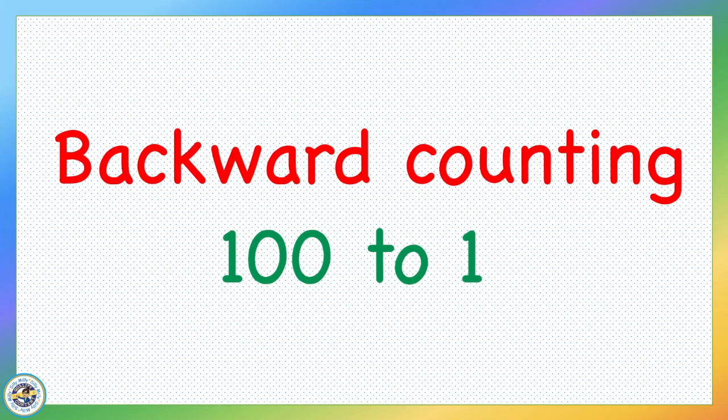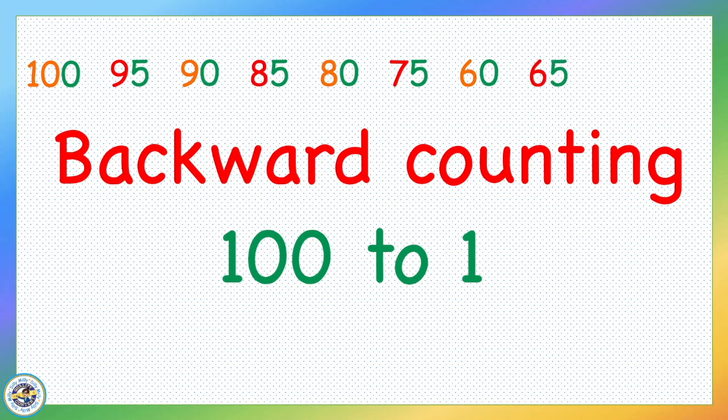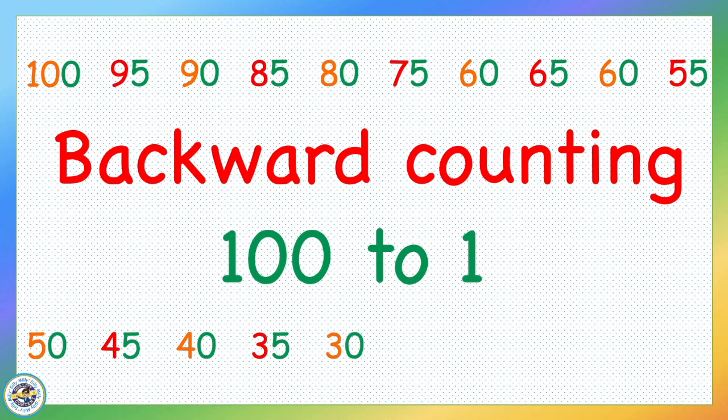Hello everyone and a special hello to my kiddos. Here's Miss Manender with backward counting 100 to 1, counting by 1's not by 5's. Are you ready?